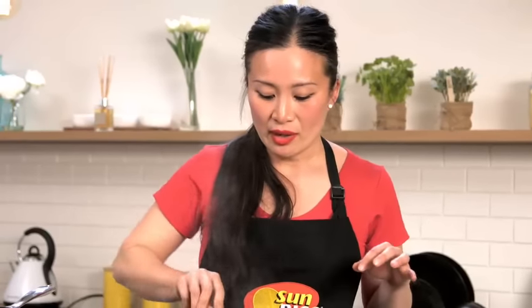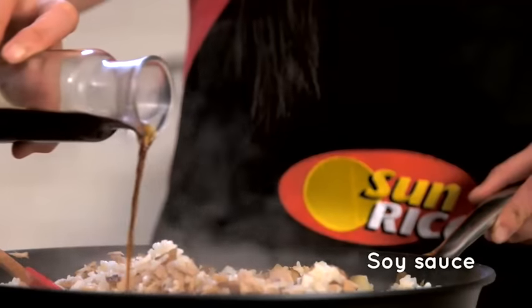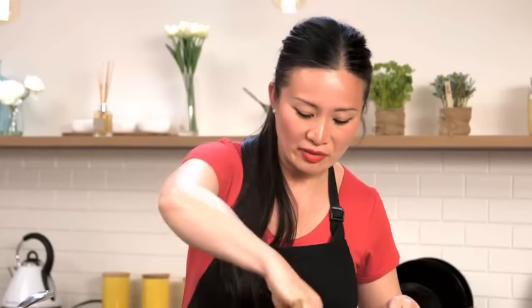I always turn the heat off to add the soy, because what you'll find is if it hits the hot pan it will evaporate and kind of burn a little bit, and it gives off a slightly bitter flavour.